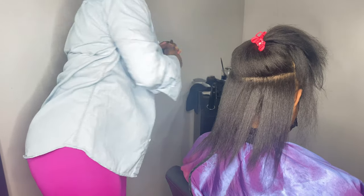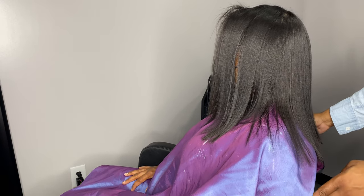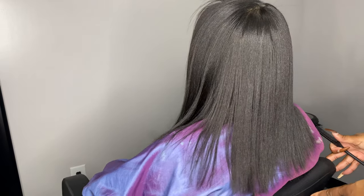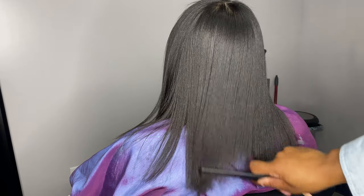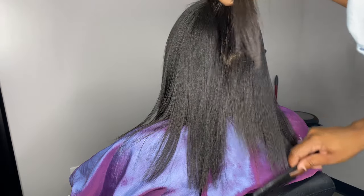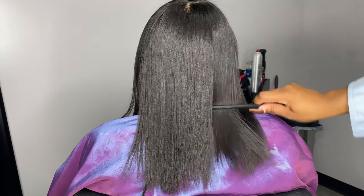I do also want to mention — which I totally forgot to say — that we did wash and detox her hair with my deep cleansing hair bath shampoo. We also deep conditioned her hair with my repair hair treat, and at the end we're going to apply the serum. This is all from my product line, so yes, she is freshly washed.